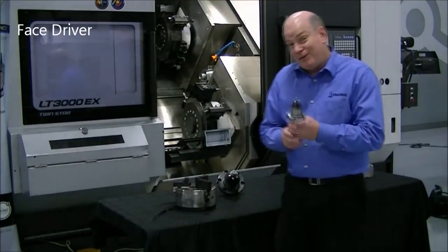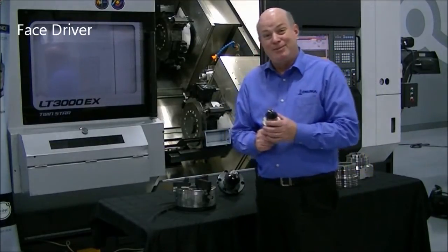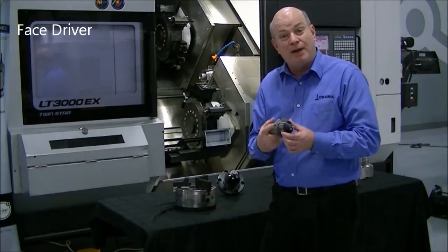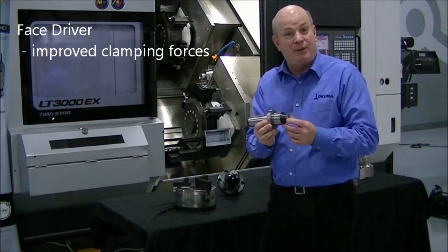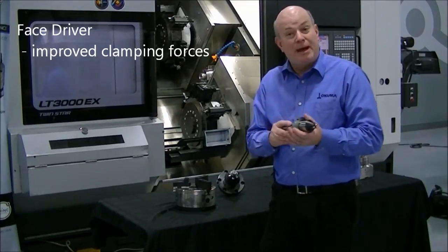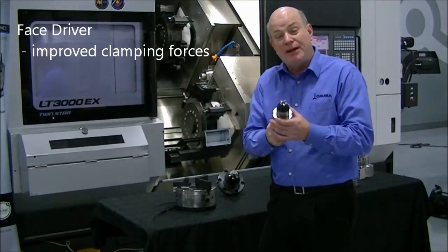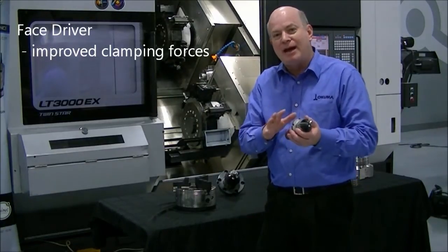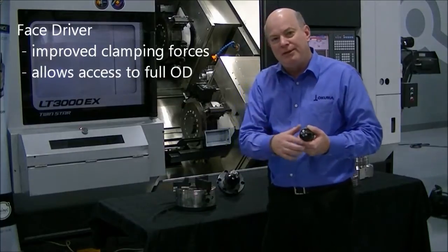If you haven't looked at face drivers lately, look at them again. Face drivers of 20 or 30 years ago did not provide the clamping forces that you can have today. We were worried then about turning the shaft or the part in the face driver — that may not be the case today, and it allows you to have access to the full OD of that shaft.